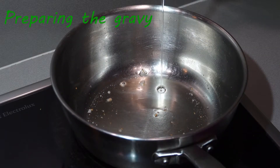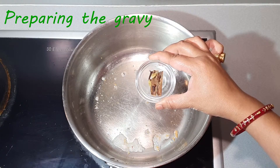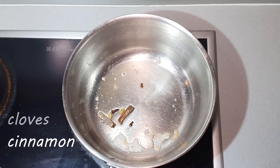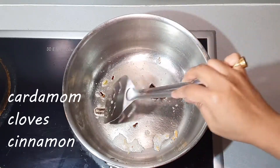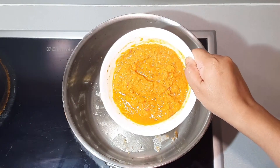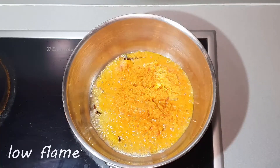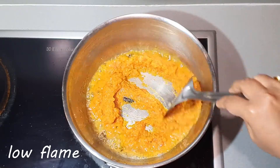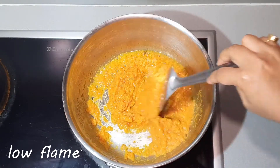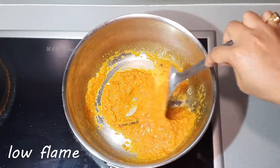If you feel the remaining oil is very less, add the required amount. Add some whole garam masala — I have taken 2 cinnamon sticks, 2 cloves, and 2 cardamoms. Fry the spices for a few seconds, then add the prepared paste. Fry the paste on low flame until it is reduced and starts releasing oil. It may take 10–12 minutes.